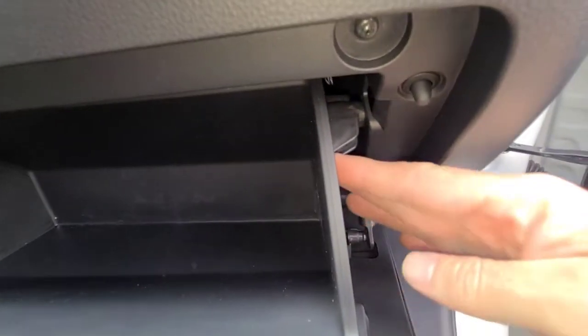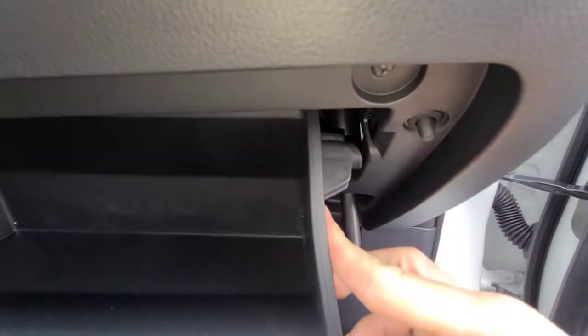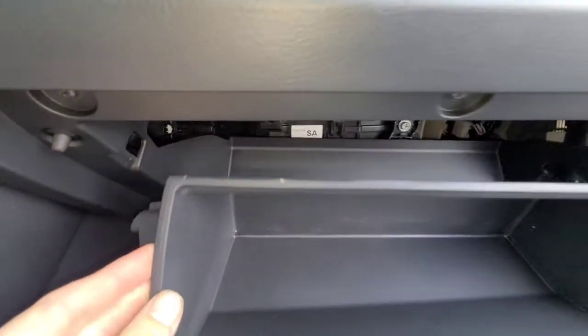Then you're going to need to push the glove box in and get it past these stops here. There's one on that side and on this side. Then the glove box will come down.